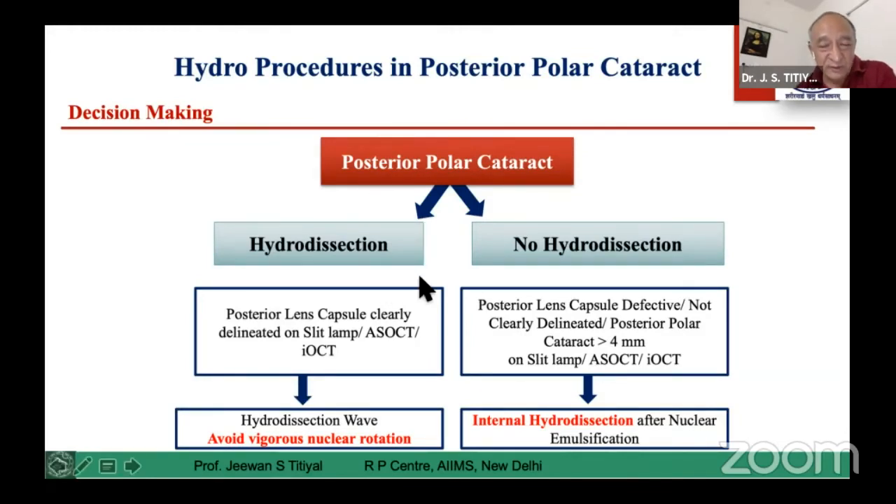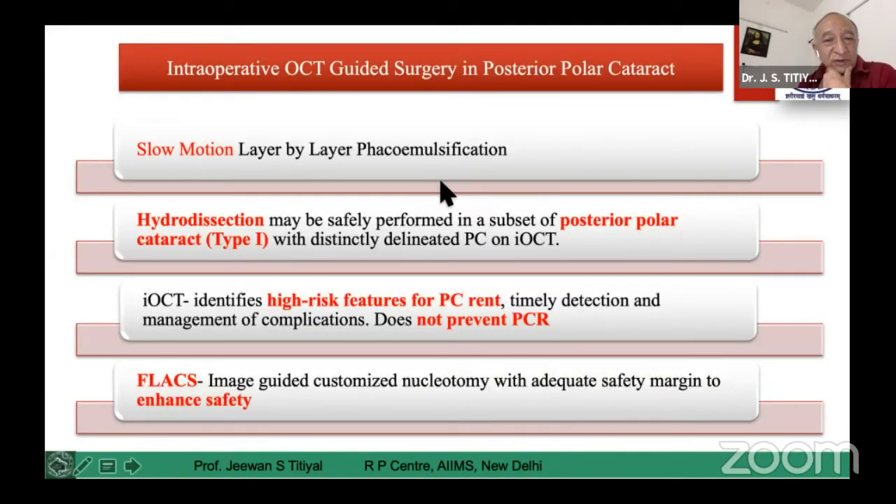For Type 1, you can do hydrodissection and surgery becomes very simple and fast without damaging the posterior capsule. For Type 2 and Type 3, where the posterior capsule cannot be delineated and the disc size is more than 4 millimeters, you should avoid hydrodissection. Do a delineation, complete your nucleotomy, and pull the epicortex slowly from periphery towards the center. Don't take it out completely — wait for an internal delineation-dissection to happen.